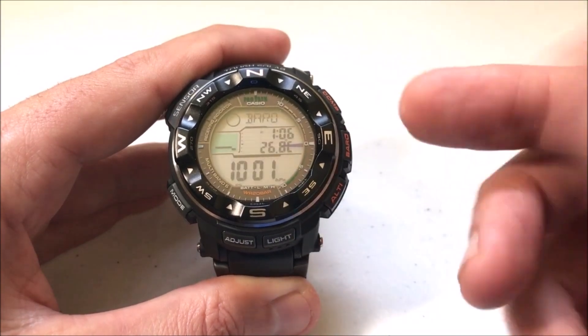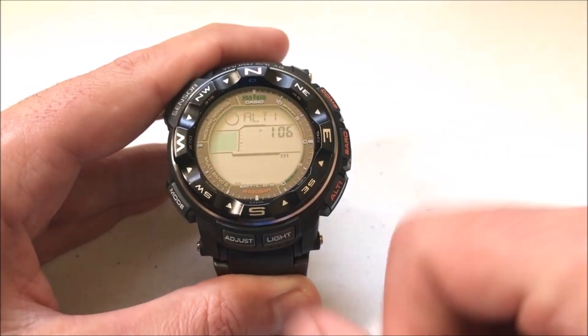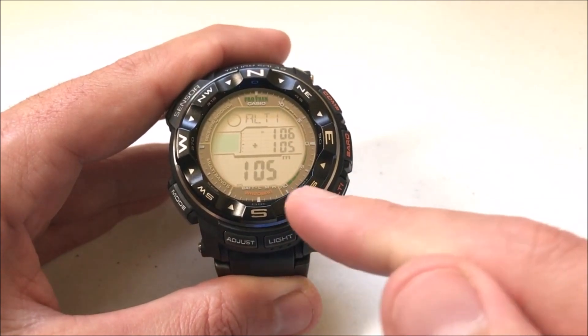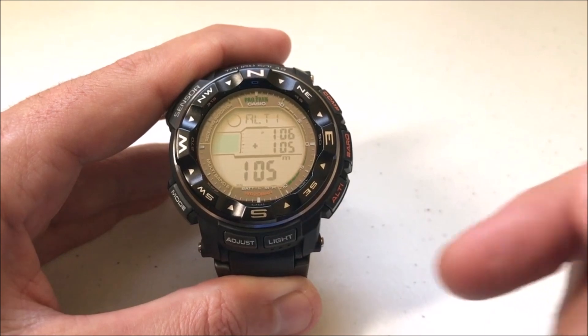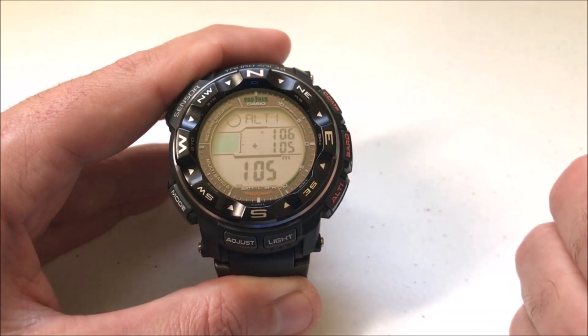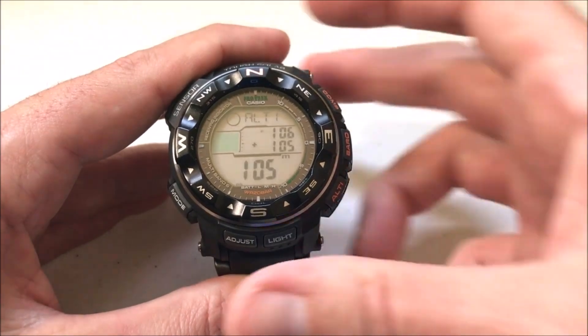We can adjust that. It's the same thing with the altimeter — if I go to an altimeter reading it's showing meters. I'm at 105 meters. Well, what if I don't want to see meters and I want to see feet instead? That's another example of a unit that you can change, and I'm going to show you how.